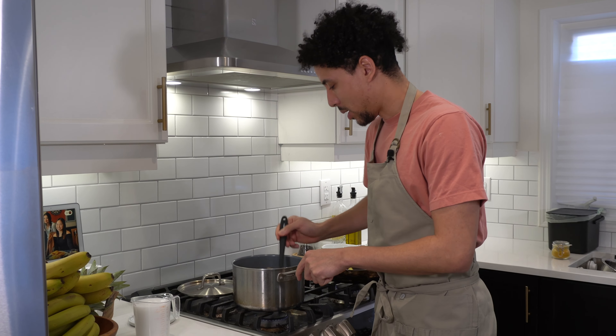Honestly, buying shrimp with the head on and the tails on is much cheaper, and you get to use all of this for some wicked flavor. Clean up your shrimp.